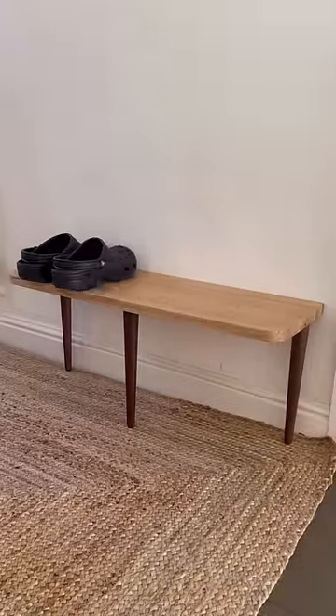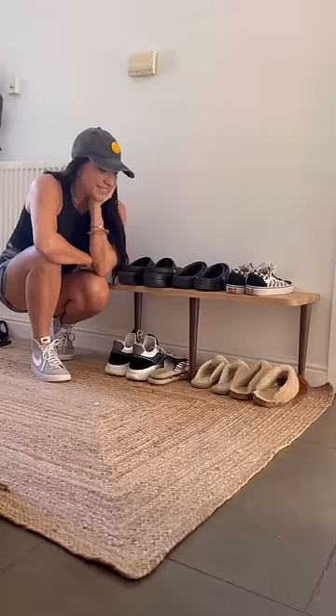I brought it in behind my entryway, put up my Crocs, and here's my little shoe rack. I love it.